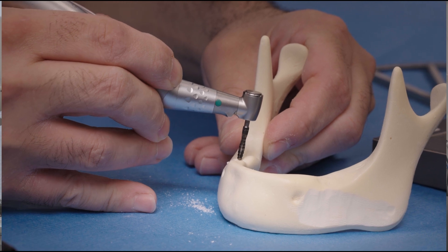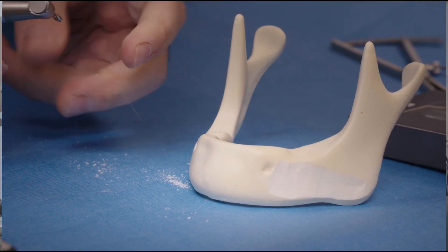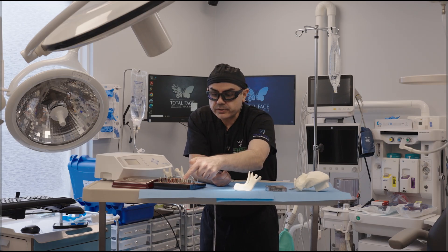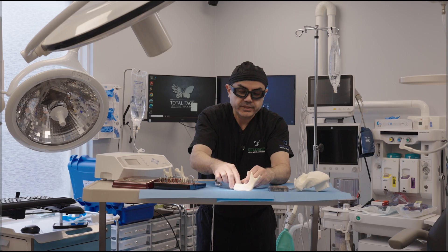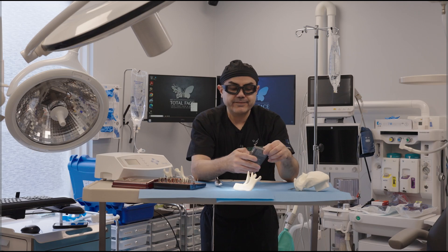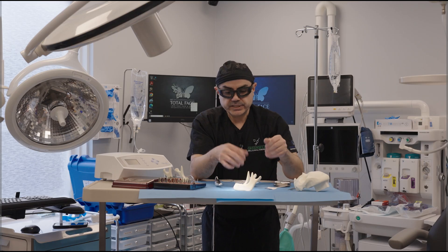This is bone science and bone anatomy. We'll go in to 11.5 millimeters. This is really soft bone, so I have drilled with a 2.7 and then a 3.0. Our planned osteotomy and implant is a 3.8 by 11.5, so we will open up the implant — obviously using sterile gloves.